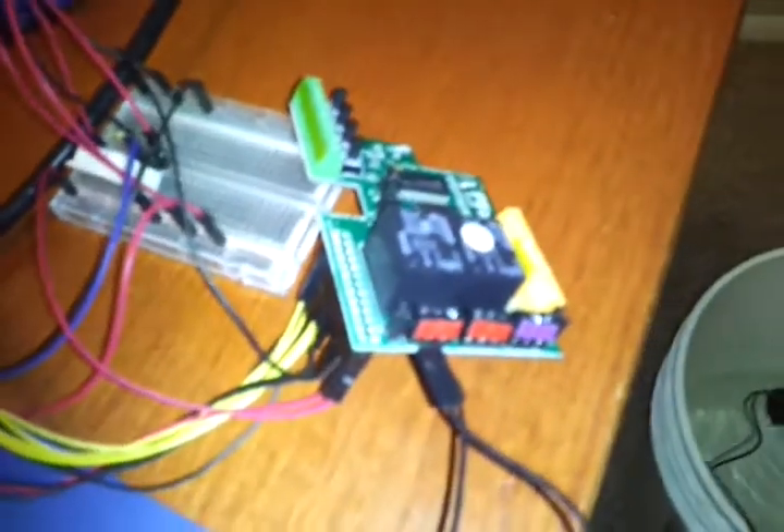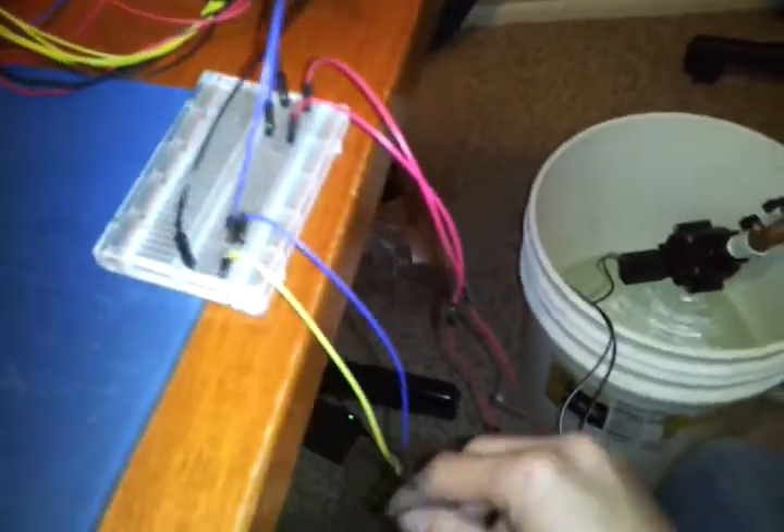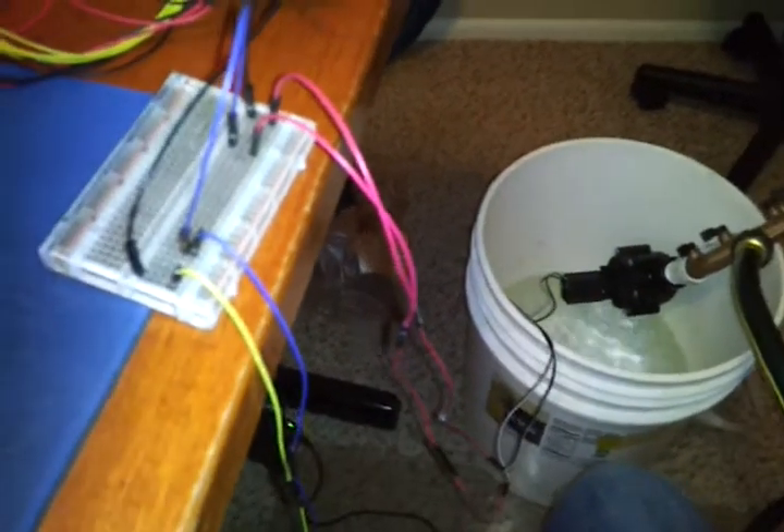We've got our Pi Face wired up to the valve. This is a 12 volt input power supply for the valve.